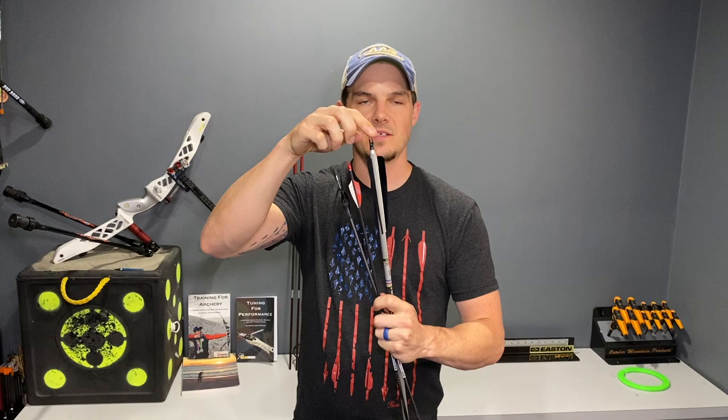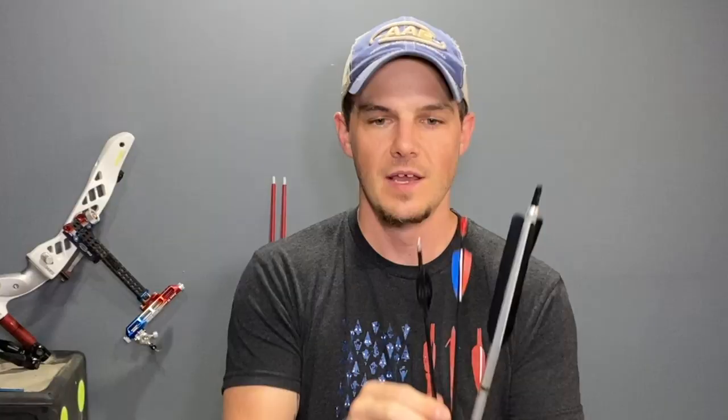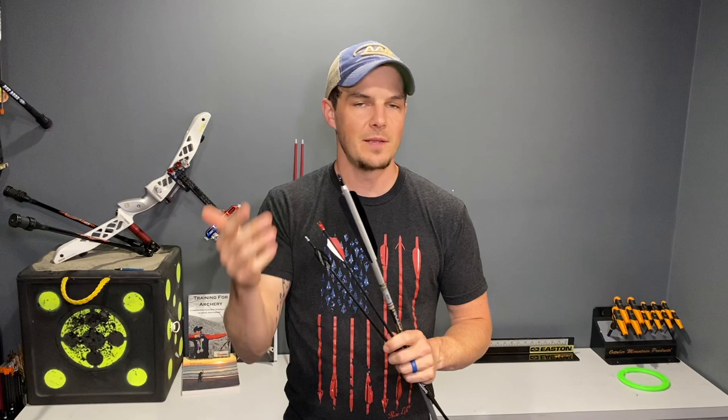The last component of the arrow is the nock. This piece clips onto your string and holds the arrow on the string so while you're pulling the bow back, you're not worried about it falling off. As you can see, this one does not have a nock on it — it has what's called a pin that locates this nock, which slides over the pin. This nock is a tube that goes inside of the arrow, supported by a bushing in the back. Like I said, all of them do about the same things — they just come in different shapes, sizes, and colors.